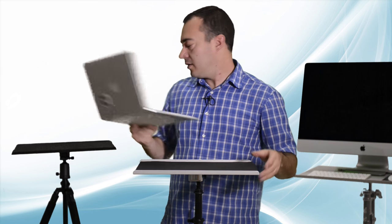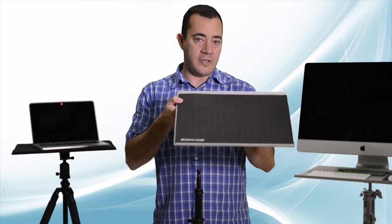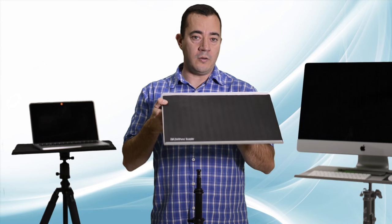When you're done for the day, simply undo the mounting bracket, drop it in the carrying case, and you're good to go. The Tether Table Arrow — where you want it, when you need it.